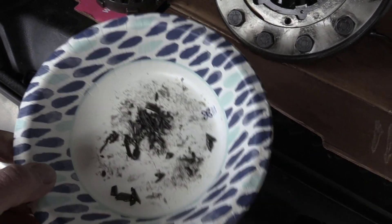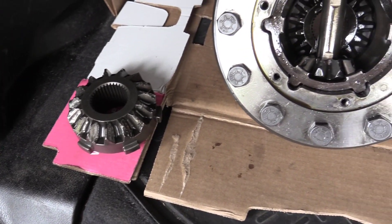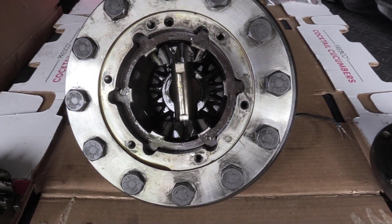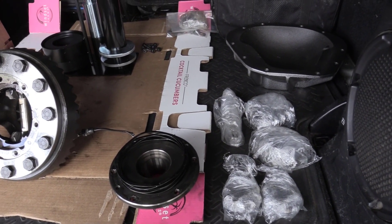Here's a look inside my 2-pinion Eaton E-Locker that has catastrophically failed. These E-Lockers are found in Ultimate Dana 60 crate axles as well as other brands like my Fusion 4x4. I suspect the failure was possibly due to improper heat treating of the Spyder gears. This E-Locker is made exclusively for Dana and is serviced by them.